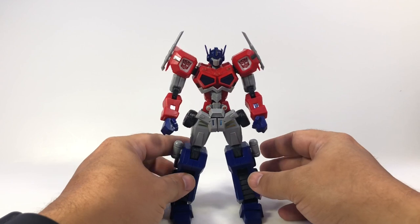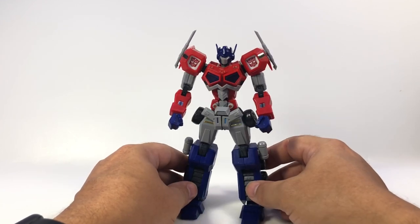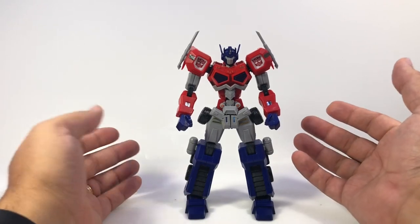Some nice stylistic detail here — kind of reminds me a little bit of something that could come out of cross dimension, but very angular and dynamic. You don't have to have him thrusting his crotch forward, as you can see.